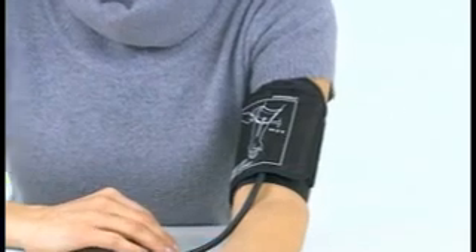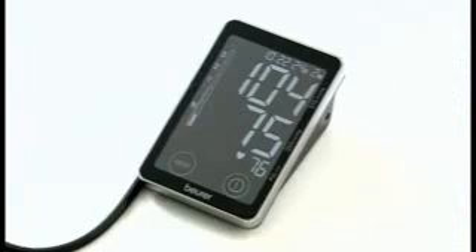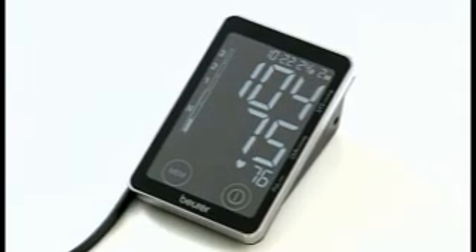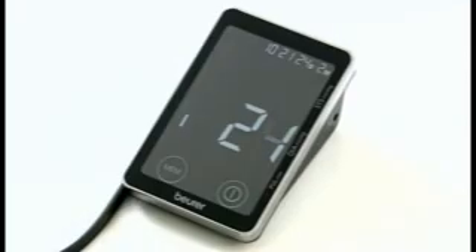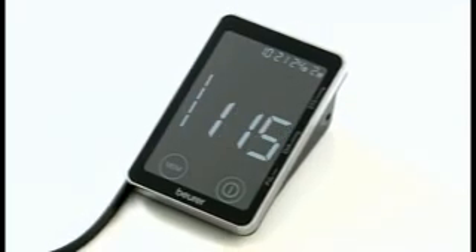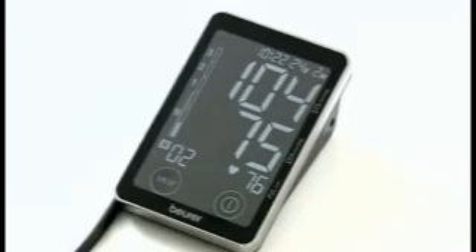Your blood pressure data is then interpreted according to the WHO guidelines, and you are informed of any critical data. The integrated arrhythmia detection also reliably warns you of any irregularities in your heartbeat.